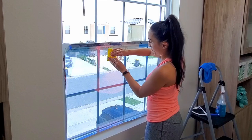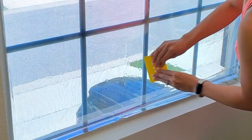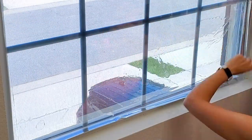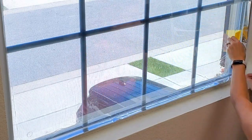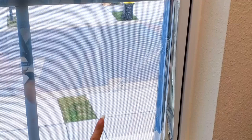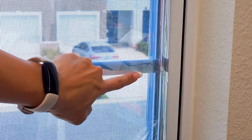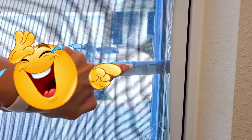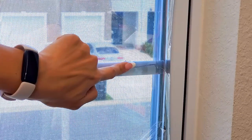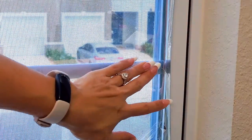Now carefully apply the window film to the glass — the solution will hold it in place. Grab the yellow squeegee from your kit, which is hard plastic. Start in the center and work your way out, carefully squeegeeing the solution toward the edges, but start about one inch from the edge. Pushing is also more effective than pulling on the squeegee. This is an example of a bubble that can happen, and this is an example of what a film crease will look like. When I installed this for my mom, I did have to cut a completely new piece — you don't want any imperfections.